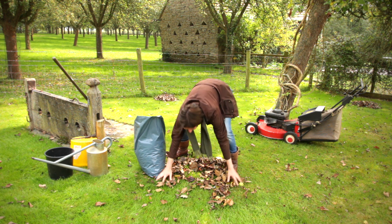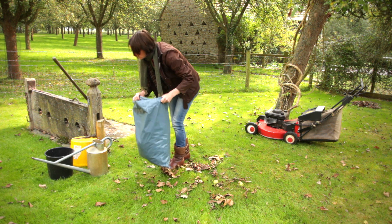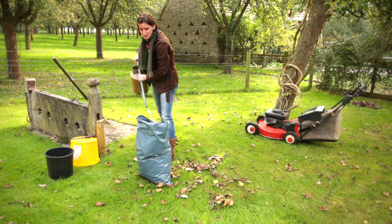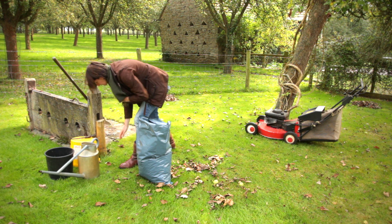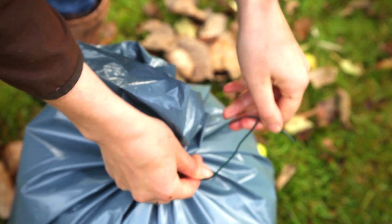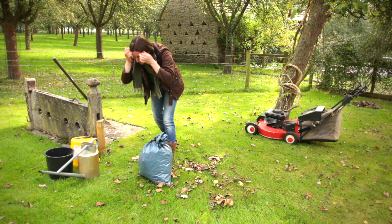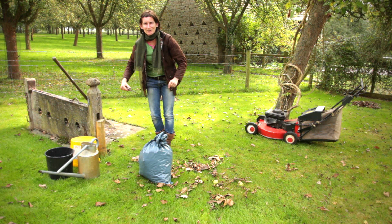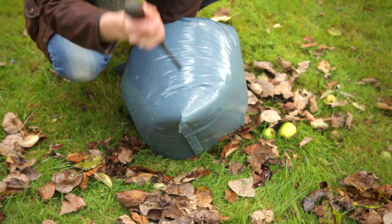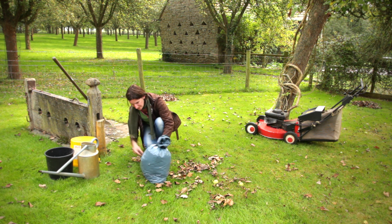These leaves will remain in the bag for a year. Fill your bag, add a little bit of water to the top — not much. If the leaves are wet you don't need to worry so much about this. Then tie the top of the bag. This is such valuable soil conditioner and it's so easy to do. Then I literally get a good old-fashioned screwdriver and I'm going to put lots of holes in the bag — this will allow for drainage so it doesn't just sit.